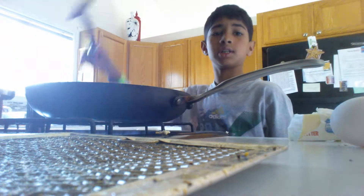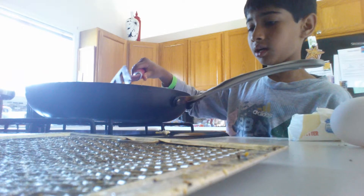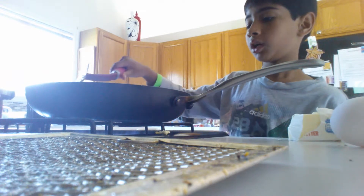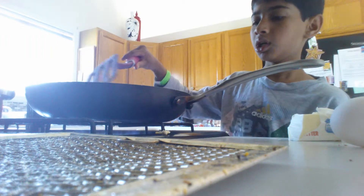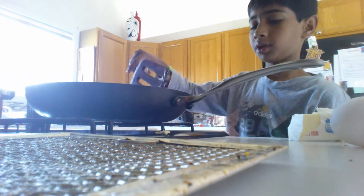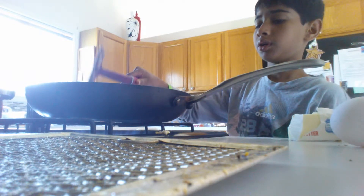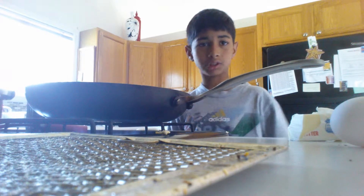Now that you're done with that, you're going to want to take a spatula and put it all around that way. It's all glazed, it's all slippery, so your eggs don't get stuck to the bottom of the pan and make a big burn. So that's what you're going to want to do.